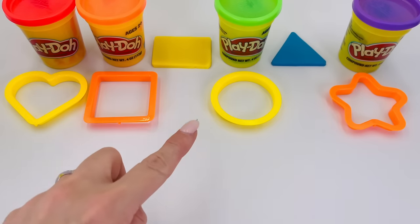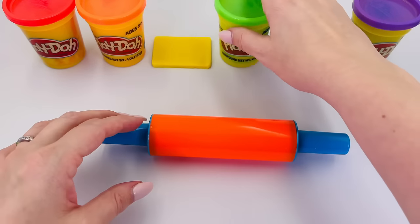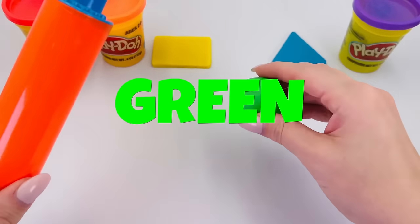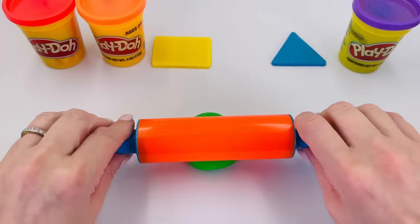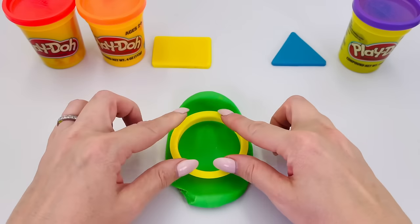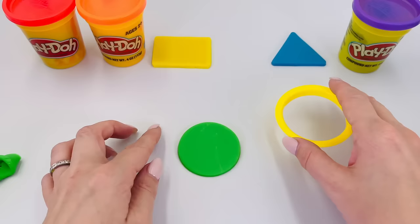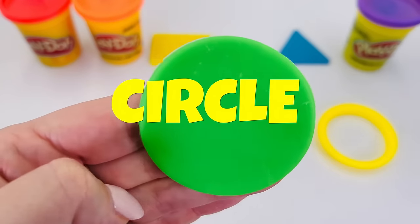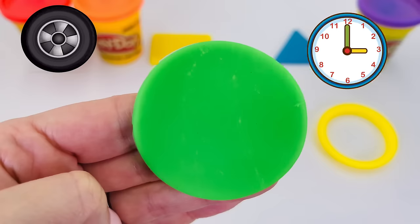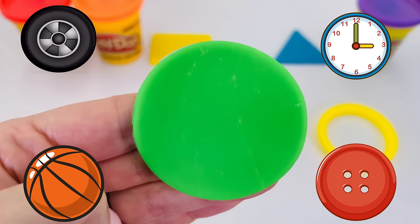What shape shall we make next? This one in the middle — it's the color green. Let's roll it out. Here's our shape — let's press it into the dough. What is it? It's a circle! Like a wheel, or a clock, or a basketball, or a button. It's a circle!